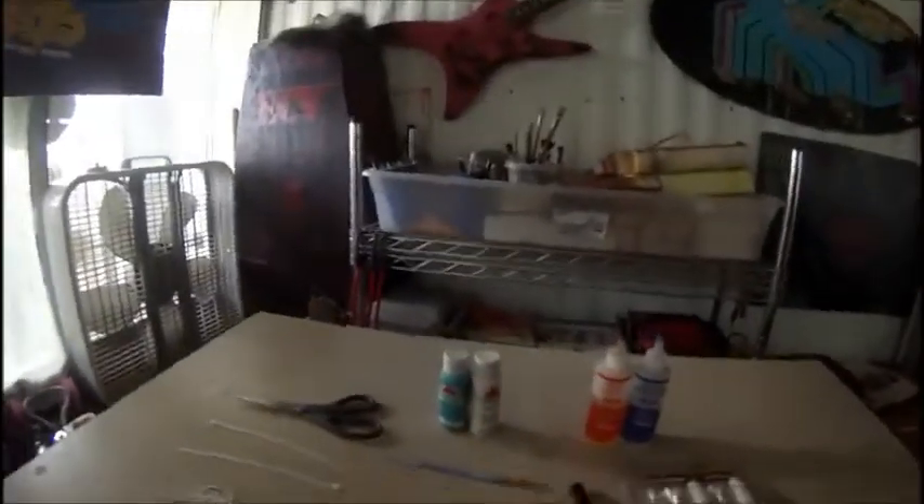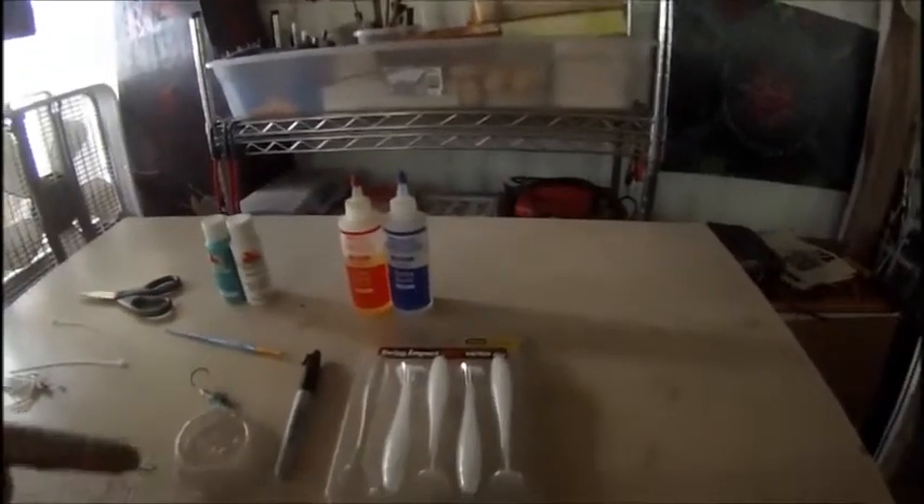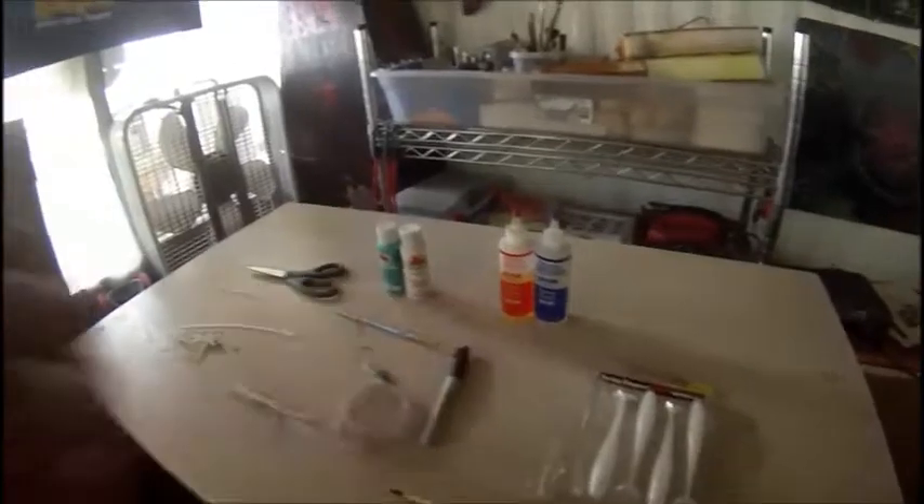I'm basically going to make a swim jig out of a swim jig head and an old skirt. I got a swim jig head, some old skirts. I got Kytec swim baits, which probably aren't the biggest budget part of the thing — that's probably the most expensive part of the actual swim bait itself for the trailer.